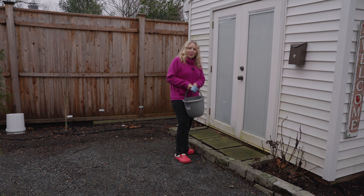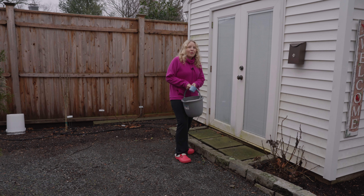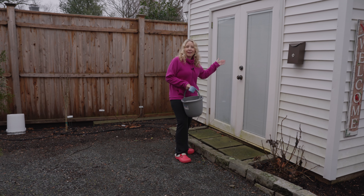Hi everyone, it's great to see you. It is the beginning of January, so it is time for me to check the hydrangeas that are in the shed.